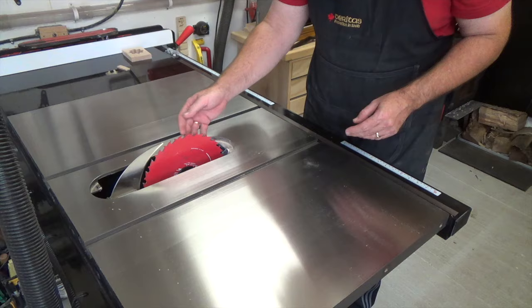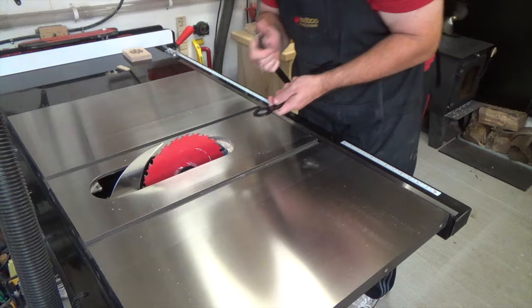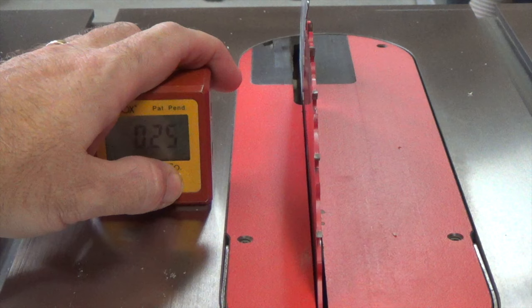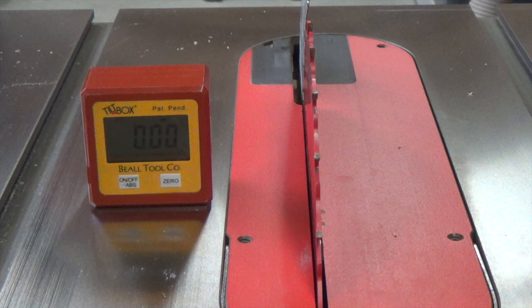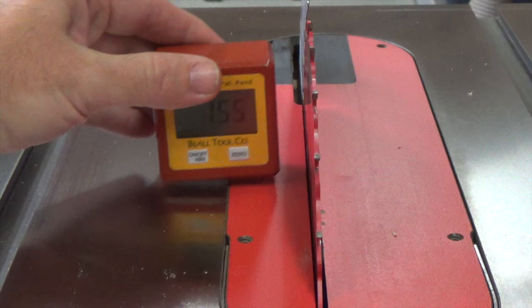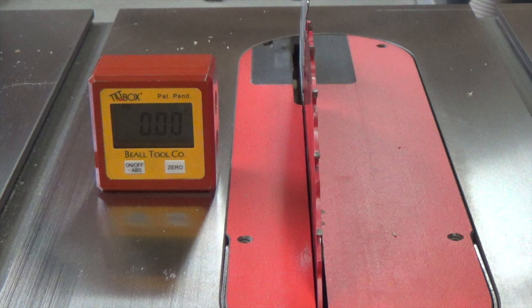Once you have the ripping blade installed and tightened down, the next thing you should be doing before any table saw work is checking that your blade is square to your table. If your blade isn't square, your rip will not provide a consistent thickness. If the blade is tilted too much to the left, for example, it will give you a strip that is thinner at the top and thicker at the bottom. Whether you use a digital unit or a trusted square, both methods are fine as long as the results are the same.